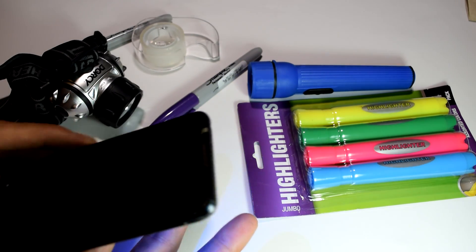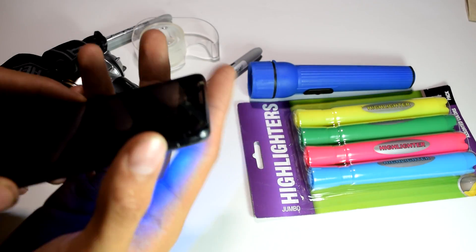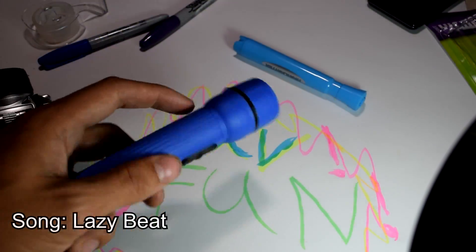Hello YouTubers, it is iTrollFaceTheMan and today I'm going to show you a neat trick to hack almost any standard LED light into a makeshift UV light. Also in this video I'm going to try it with an incandescent light to see just how it compares.